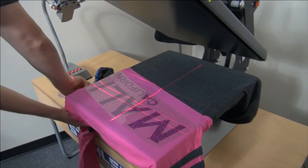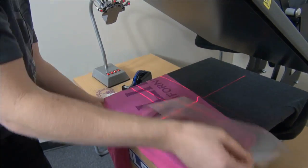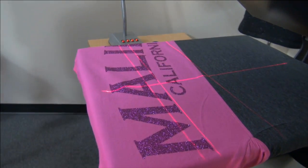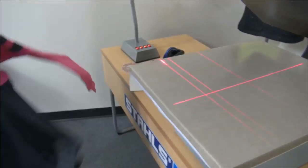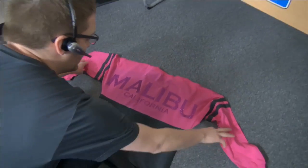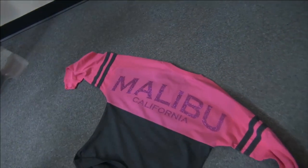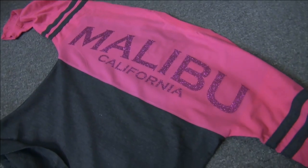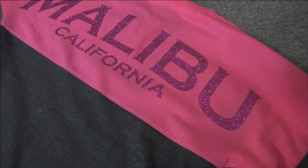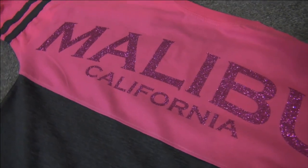Once it's been applied, peel the backing and you have a perfectly placed transfer. It's straight and in the right location. You just dial in the lasers wherever you want — if you want that placement to be higher or closer to the collar, that's up to you. Dial in one and then you're rolling with the rest of them from there.